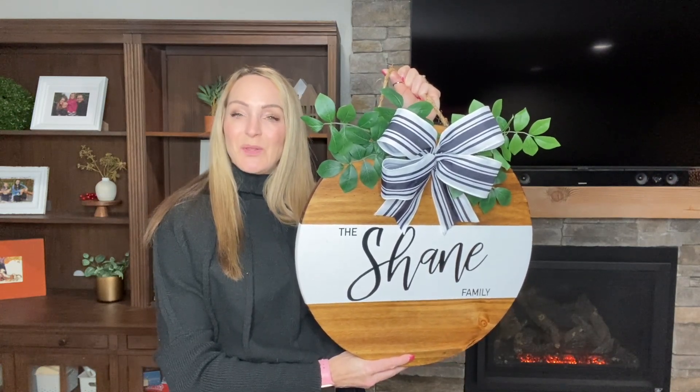And here it is all finished. I'm really happy with how it turned out and now I get to go give it to my friend.